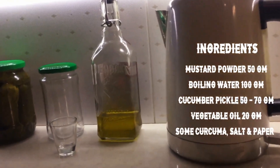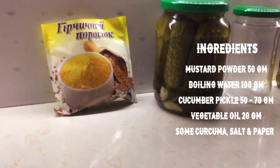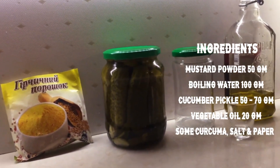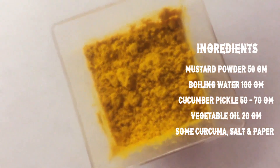For domestic mustard we need 50 grams of mustard powder, 100 grams of boiling water, 50 or 70 grams of cucumber pickle, 20 grams of vegetable oil, some curcuma, salt and pepper.